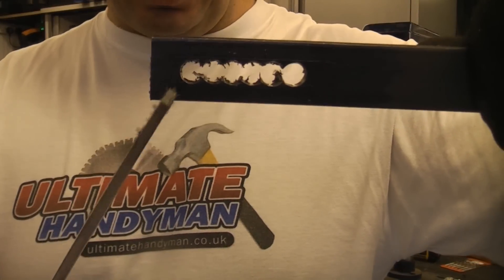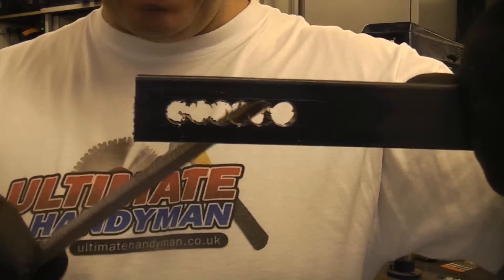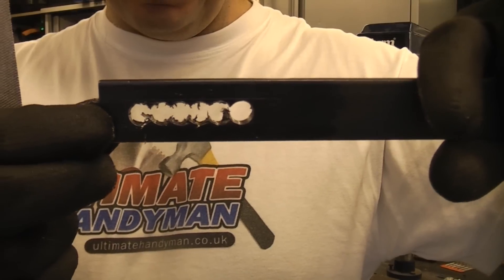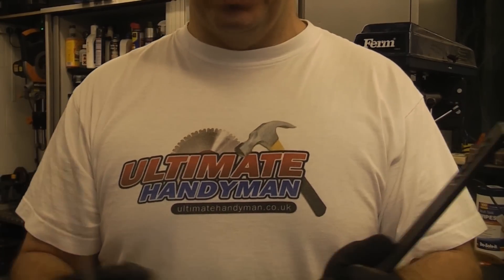If you take a look at that now, you can see that all the holes have met up with each other, and you could quite easily file that into a slot using a couple of files. So that is how to chain drill — it is a very useful technique for when you are making things out of most materials.